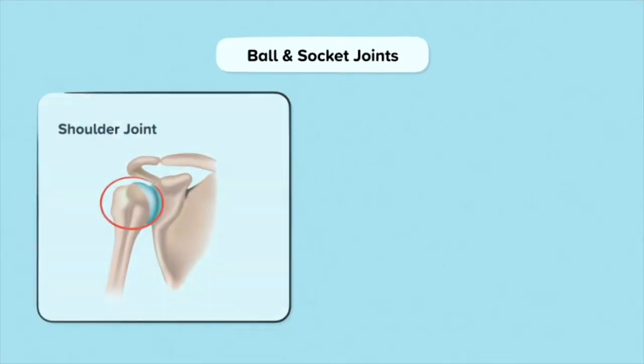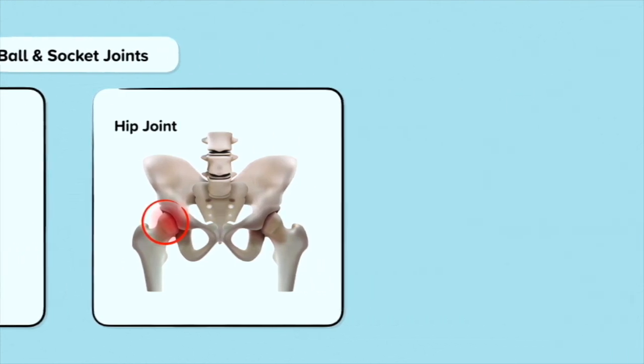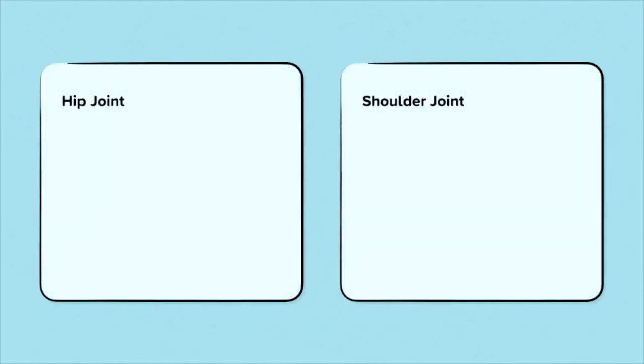The ball and socket joints are found in the shoulders and the hips. The ball and socket joints allow for the greatest amount of movement compared to the other joints. A ball and socket joint is made up of the round end of a bone that fits into a dip of another bone. The ball and socket joint has the most range of movement and can perform six types of movement.